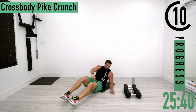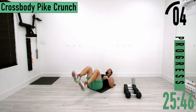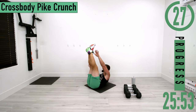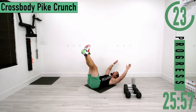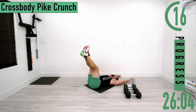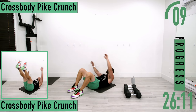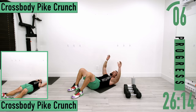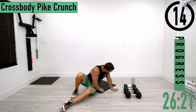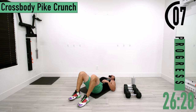Next we're going into cross-body pike crunches. Come out, back up, going side to side — left hand to right foot, back down, right hand to left foot. If that's too difficult, you can bend your knees; still too difficult, put your feet on the ground and try a regular crunch instead. I realized I'm a little too close to the wall here — my hands kept hitting it.